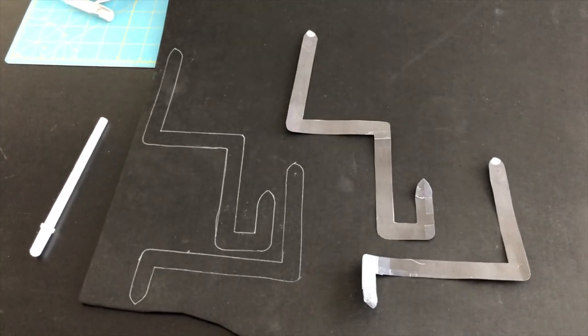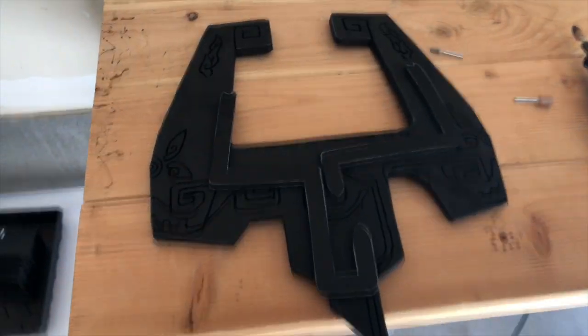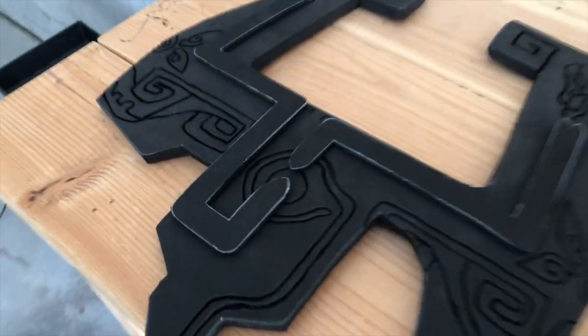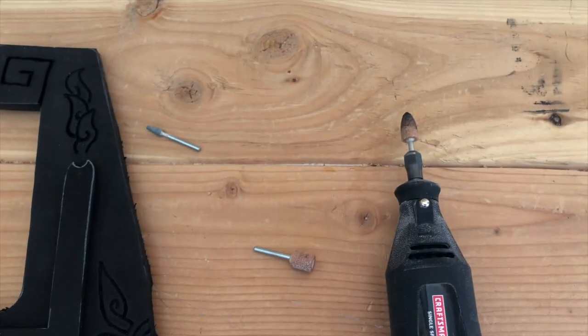This is a multi-use pattern, so go ahead and cut out the snake pieces and trace those onto foam as well. For the snakes I used 6 millimeter foam, but it's totally up to you. I'm lining them up to make sure they look good, but I'm not gluing them on yet. That's it for the crown — now we're moving on to the base.